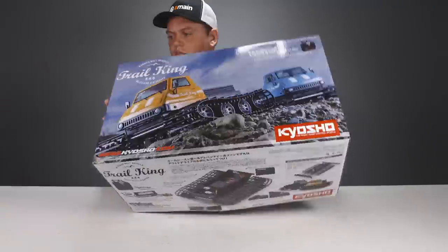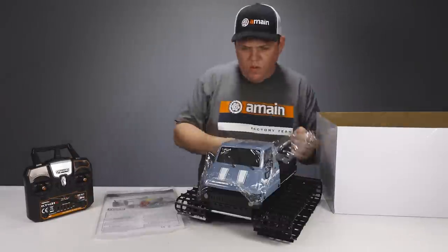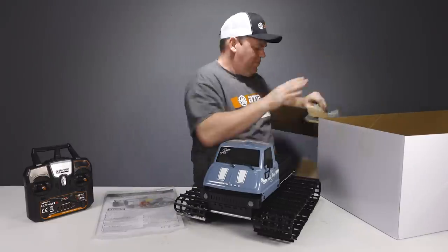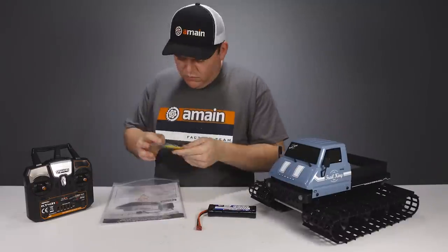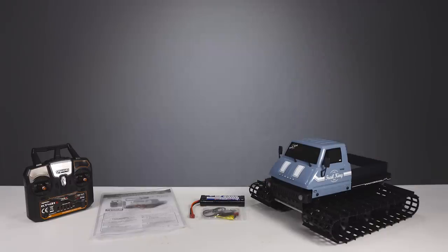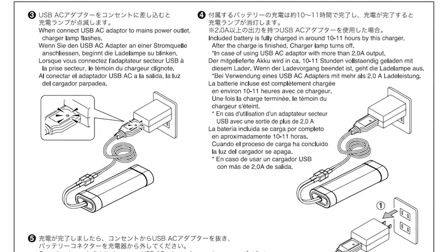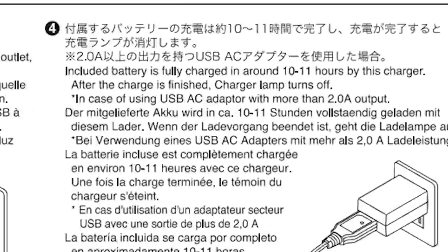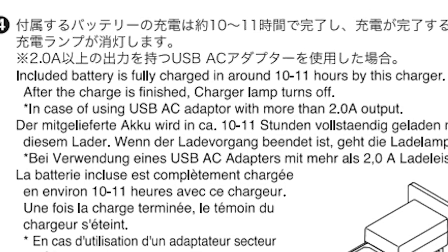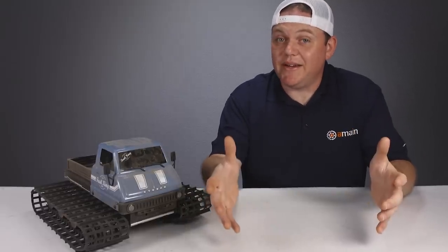The Trail King is a ready-set vehicle from Kyosho that comes pre-assembled right out of the box with a painted body, a 2200mAh 6-cell NiMH battery pack, a USB-style NiMH battery charger, and a dual-stick transmitter. Everything you need is included except AA batteries for the transmitter. But be warned — charging that 6-cell NiMH battery pack with the included USB charger will take 10 to 11 hours to fully charge, so having a proper quick-charge battery charger is a pretty good idea.